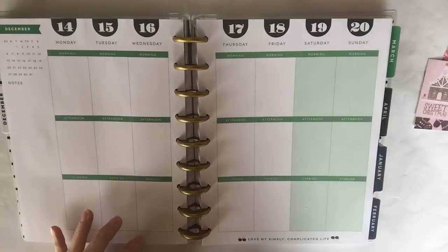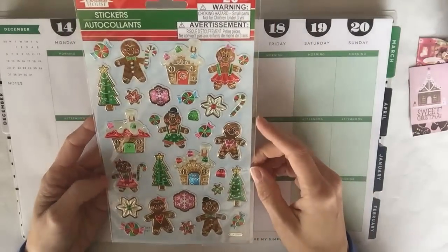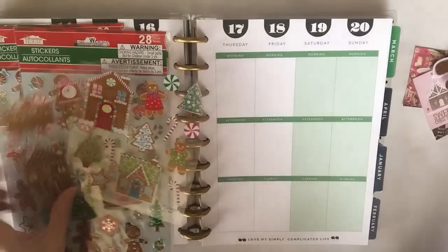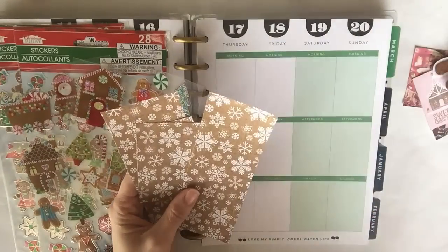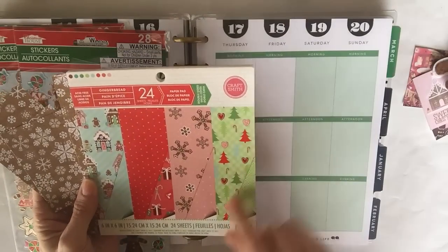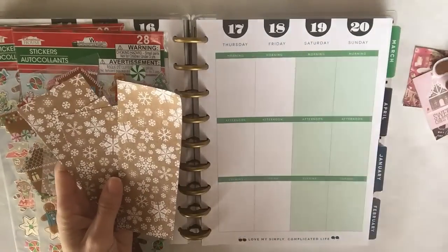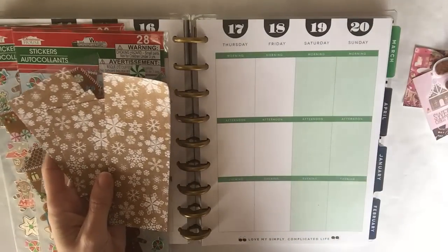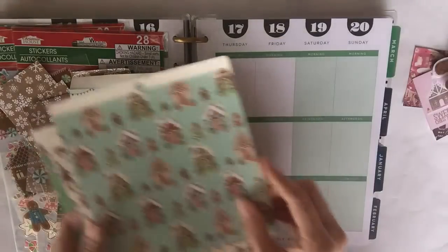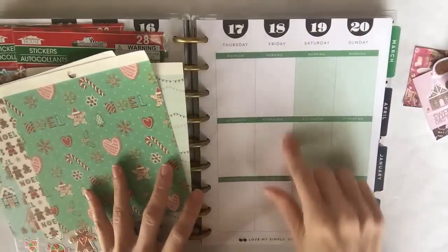The theme I'm going with this week is a gingerbread theme, and I'm super excited about it! I hauled this sticker from the Dollar Tree, and when I saw it I knew I wanted to do a planner video using these stickers. I also have stickers from Hobby Lobby, and I've pulled some pieces of scrapbook paper from a booklet — one by Craft Smith and one by the Paper Studio — and I'll be cutting those up to fit into the little boxes.